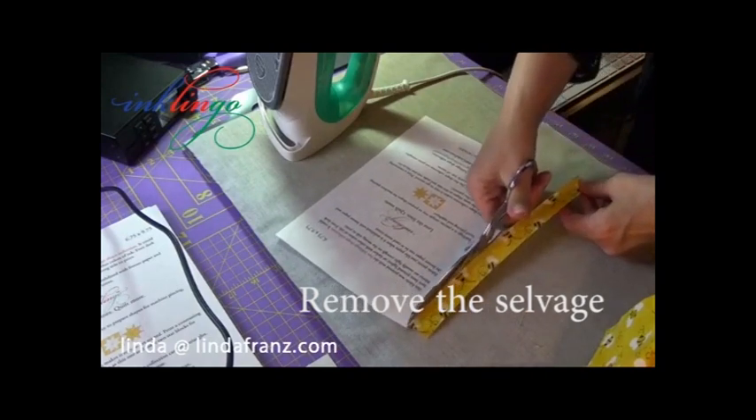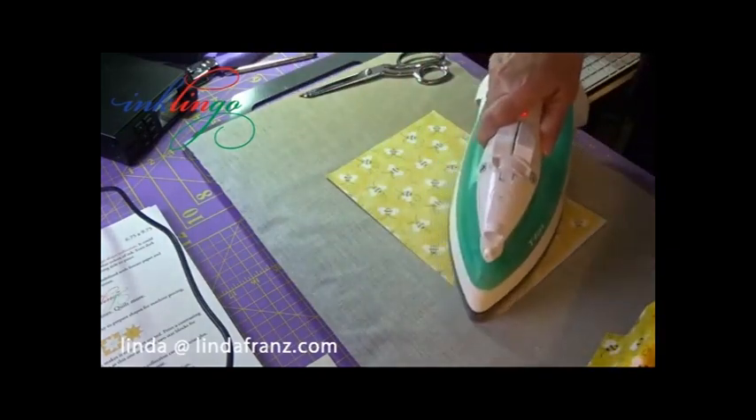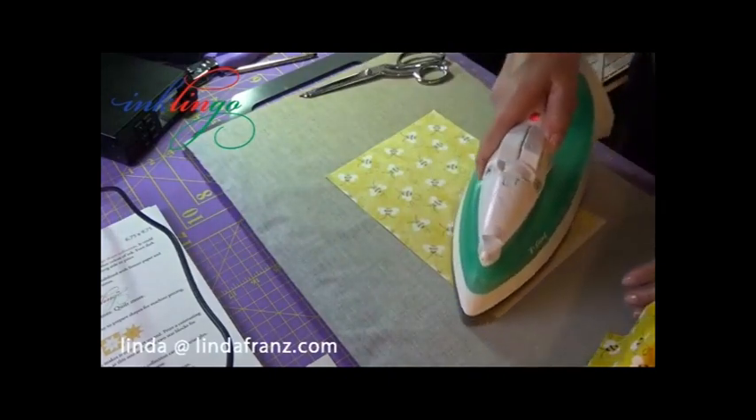I know some people assume they have to cut the fabric and cut the freezer paper and somehow line them up, but it's really not necessary.